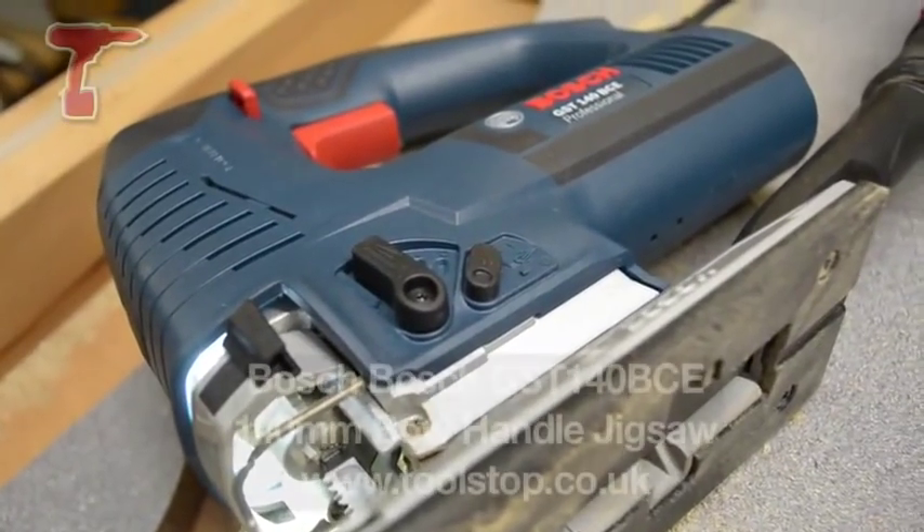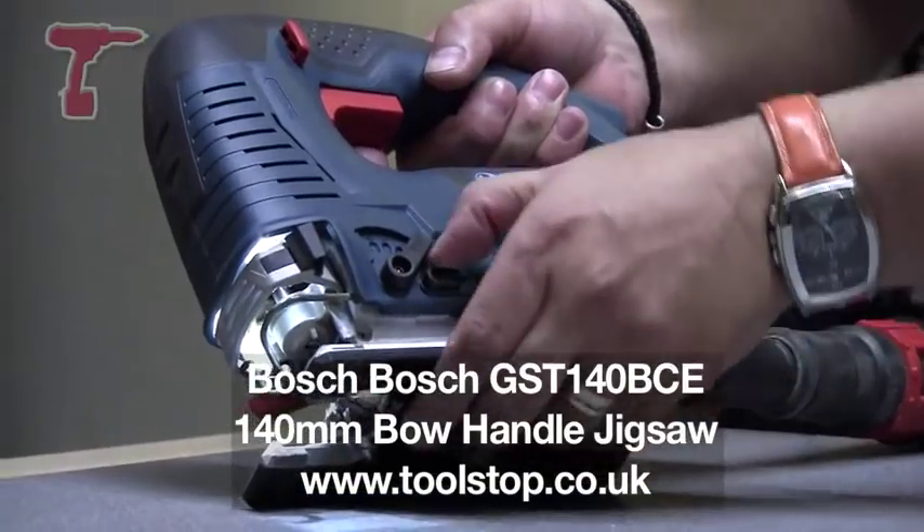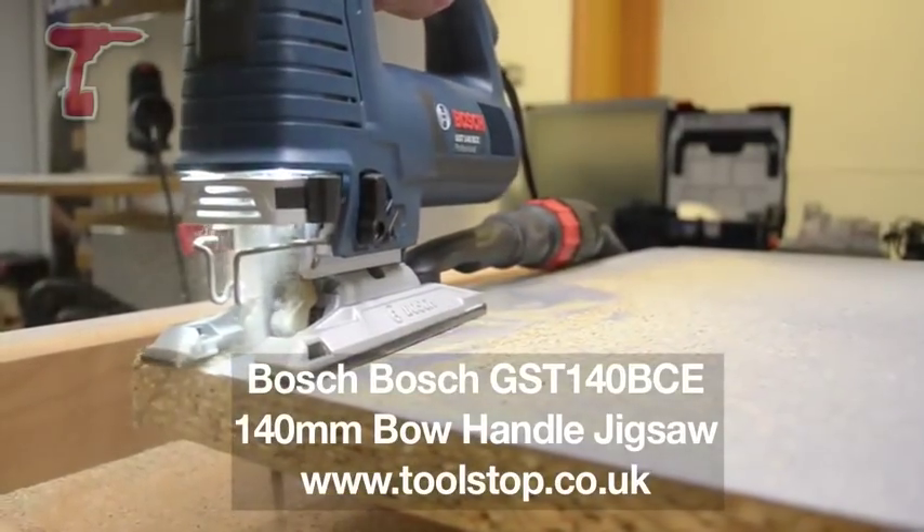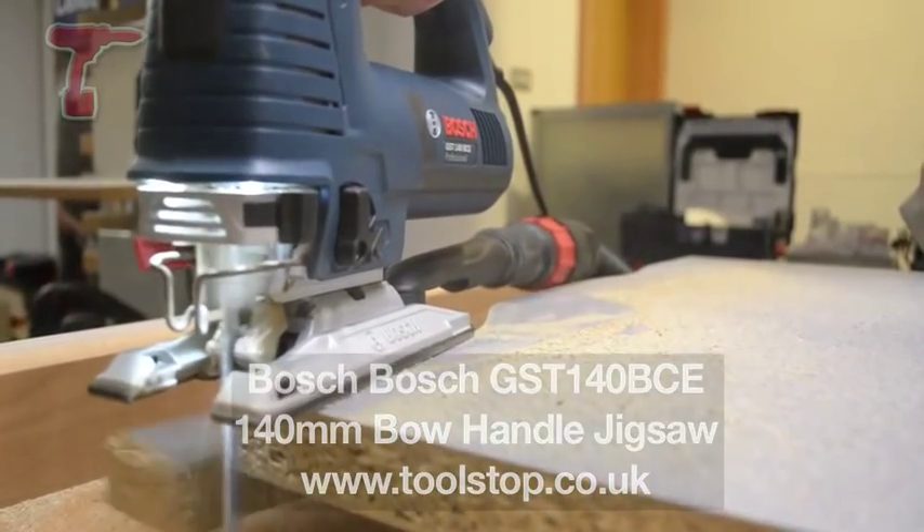On the side, you've got your standard pendulum action, much the same as any other jigsaw, and a dust blower. So this is the GST-134 BCE.